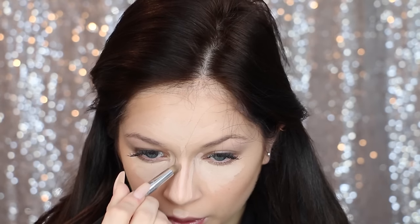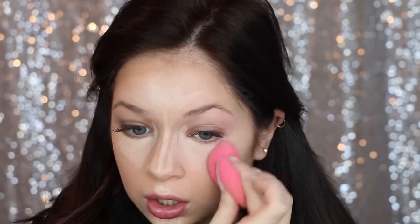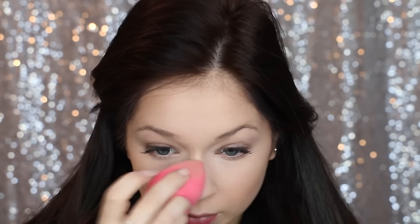Then I go in with a beauty blender and blend it all together at the same time. This really just makes it go easier and faster, and I think it helps it look a little bit more natural if you blend your highlight and contour together at the same time. So I'm just blending everything out and then we're ready to move on to the next step.